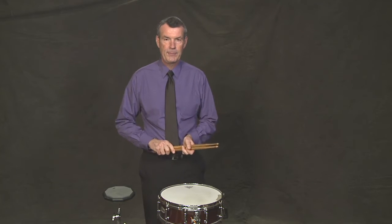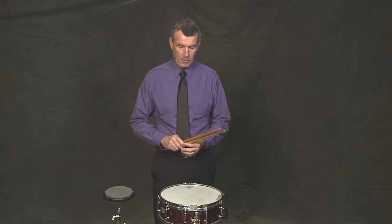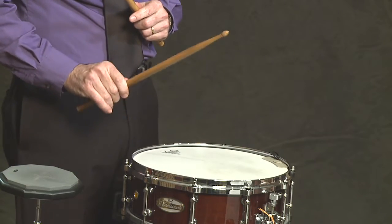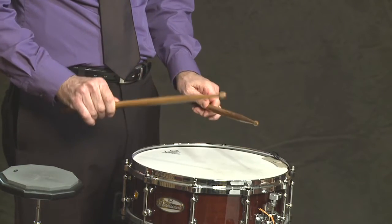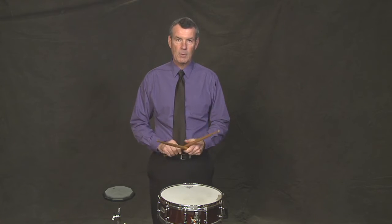Let's talk about the flam. I'll play four quarter notes and then I'll play four quarter note flams. The flam is written as a quarter note with a tiny little grace note in front of it, and that's just the way you play it. The grace note is softer than the big note. I'll play that one more time — four quarter notes and four quarter note flams.